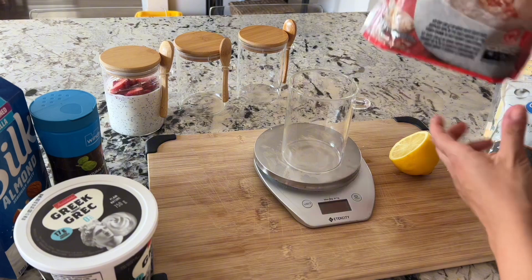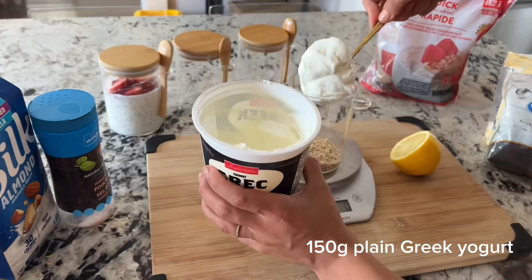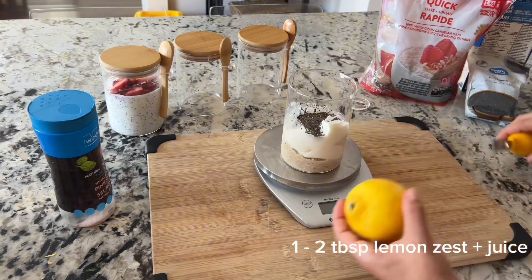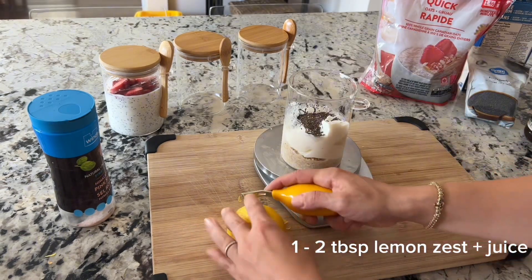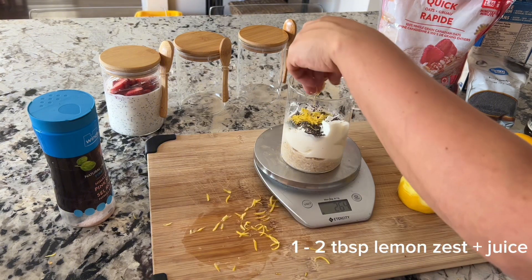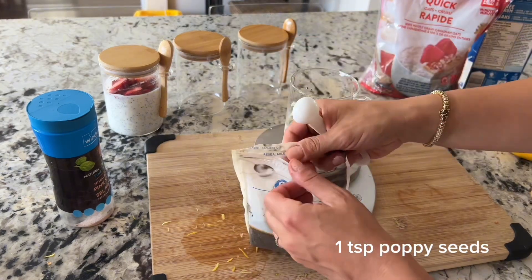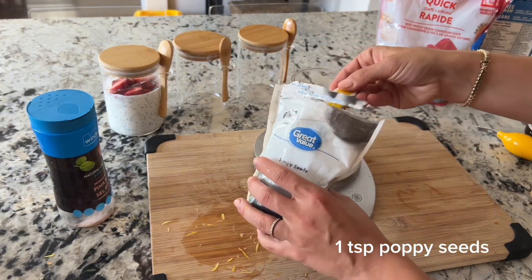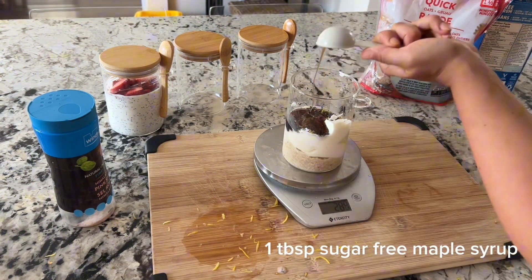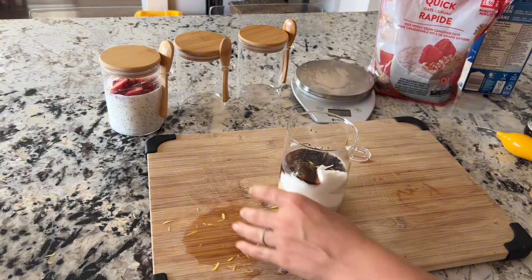The base of this recipe is the same as the previous one: 40 grams of quick oats, 150 grams of plain Greek yogurt, one third cup of unsweetened almond milk, and one tablespoon of chia seeds. For the lemon poppy seed flavor, zest half a lemon and add anywhere from one to two tablespoons of lemon zest depending on how much you love lemon. Also squeeze in about one tablespoon of lemon juice, and add one teaspoon of poppy seeds. For sweetness, add one tablespoon of sugar-free maple syrup and a pinch of sea salt. Give it all a really good mix until fully combined.